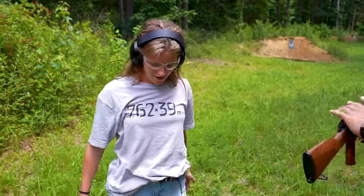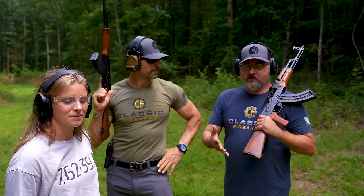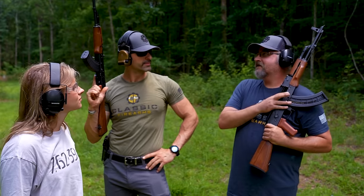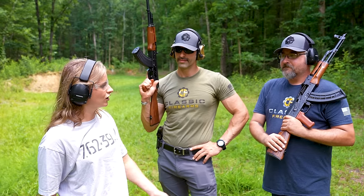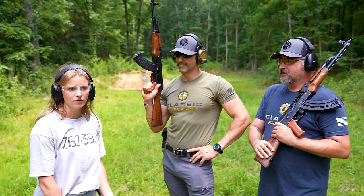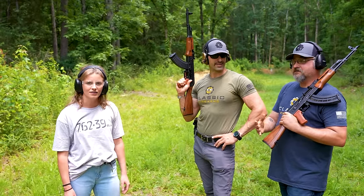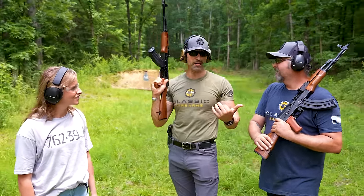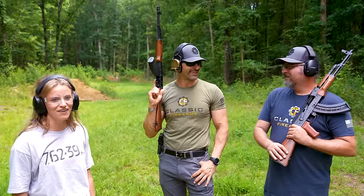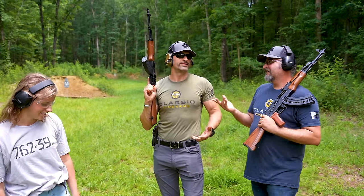That one was definitely more powerful, definitely felt more recoil, but it's pretty fun to shoot. She hit the target the first two times, so even without a lot of experience, she was able to take the handling and sight alignment from the .22 and apply it to the 7.62x39. Juliana confirmed that warming up with the trainer rifle helped her know how to aim and was definitely good practice — she doesn't think she would have made it on the second gun if she hadn't started with the first one.